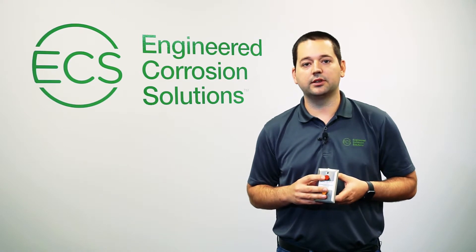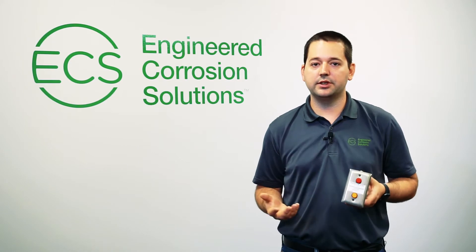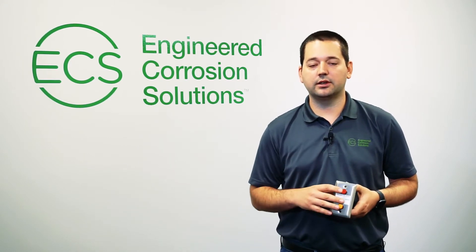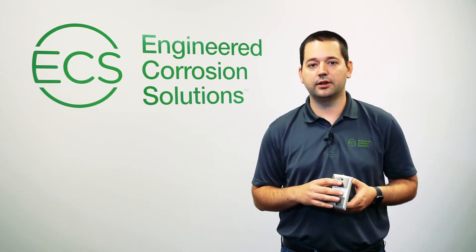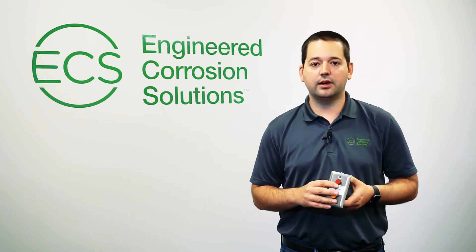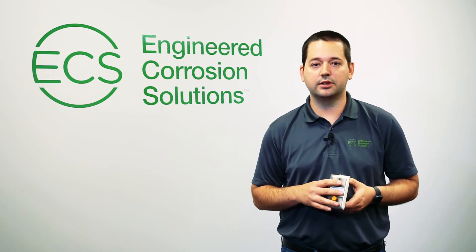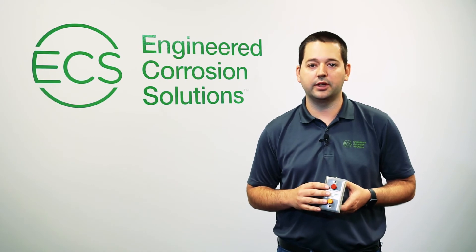It can also be monitored constantly via this wall mounted push button station, which will tell you instantly if the corrosion detector has failed. It's a great way to ensure the effectiveness of your corrosion management system, and for existing systems it can really help you understand what the current rate of corrosion you have within your sprinkler system. If you're interested in purchasing, please visit our website at www.ecscorrosion.com.